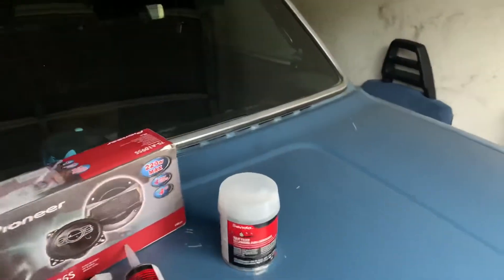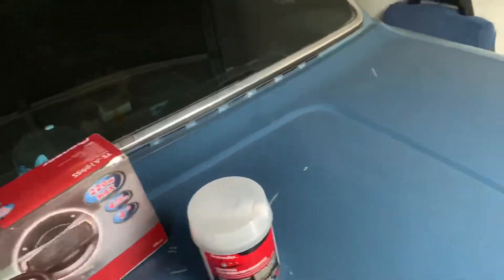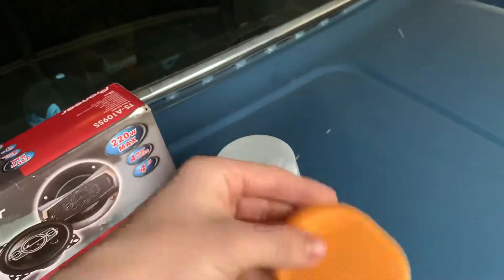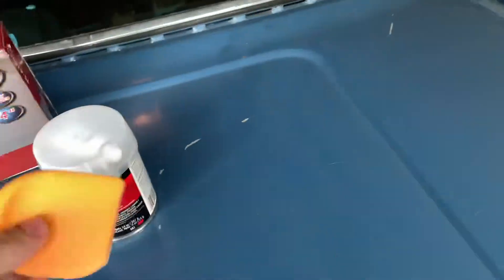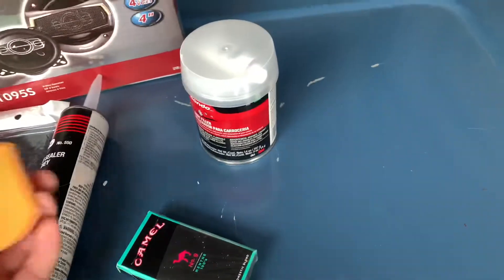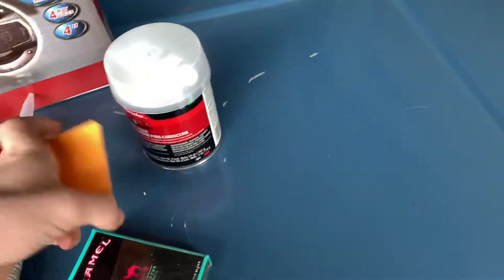That does it for our unboxing. I got some spreaders I can use to flatten and schmear the Bondo - use them to mix stuff up. I can use any non-porous material to mix this stuff up on, not a big deal.